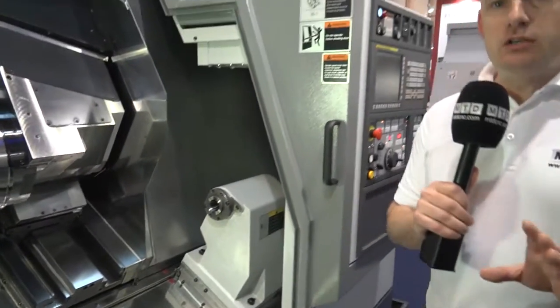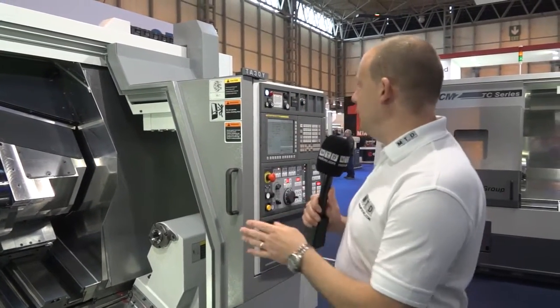The beauty of this TA machine is you can have 1100mm turning length and a sub spindle as well. So this is the TA30Y axis — a heavy duty box guideway machine with plenty of power.